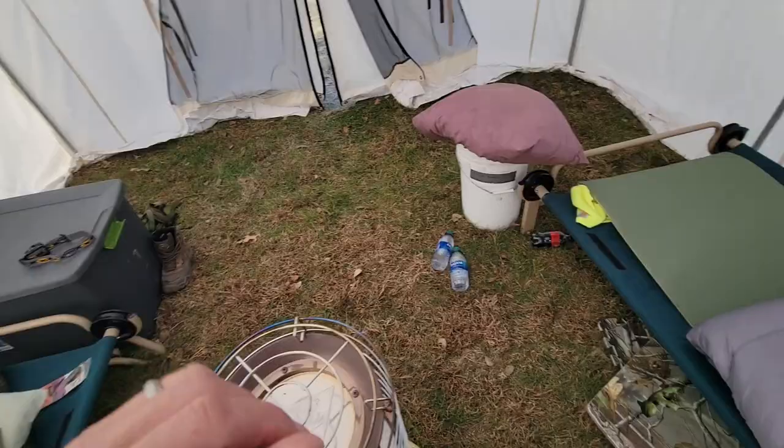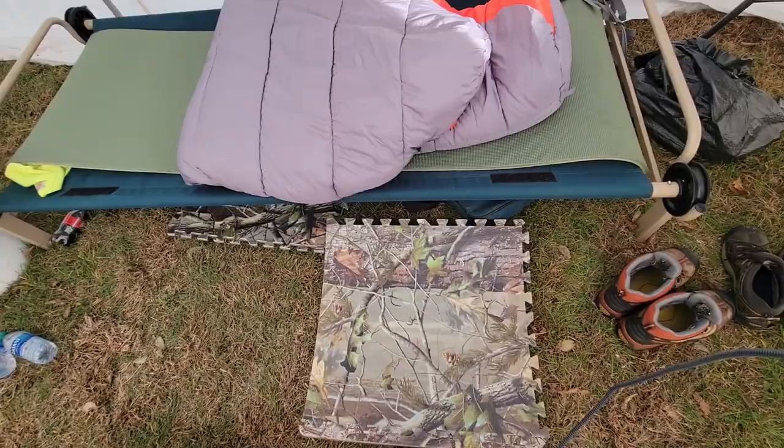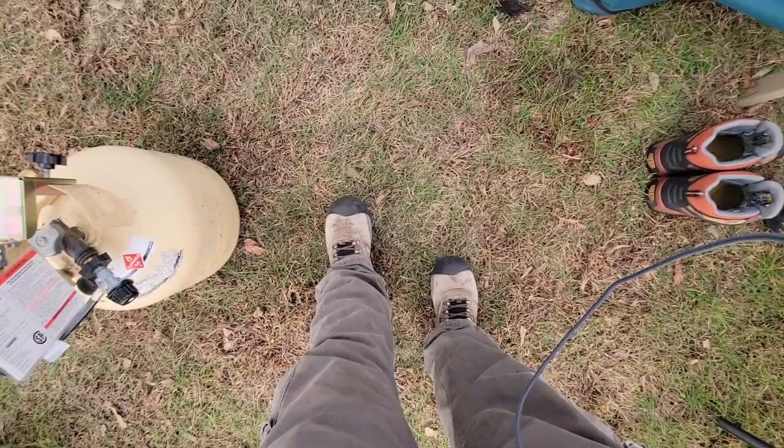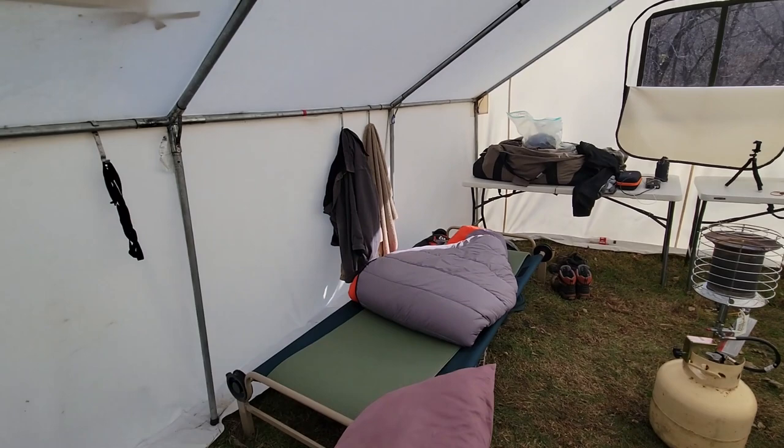We're using a Davis wall tent, which is floorless. These mats make great surfaces to stand on when you change your clothes or take off your shoes before bed. With a floorless wall tent you can walk around inside in boots, which I love about floorless tents.